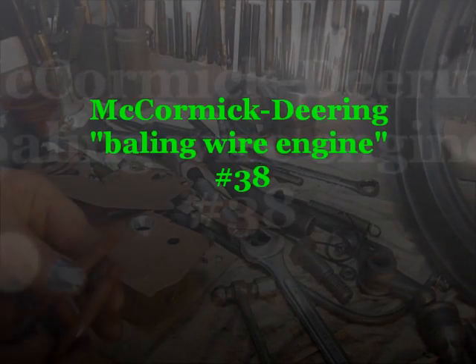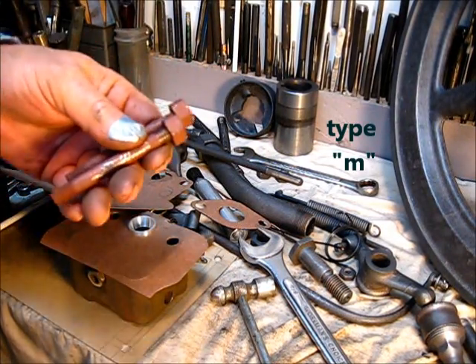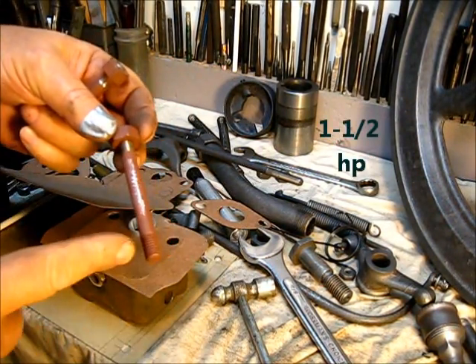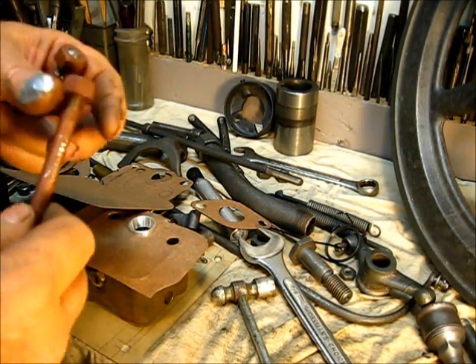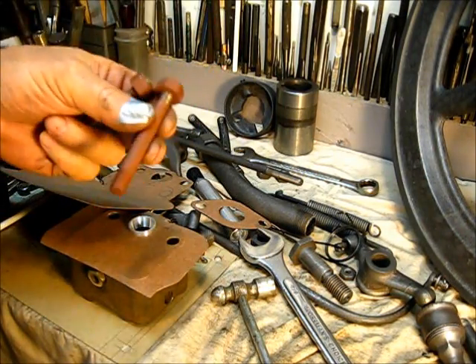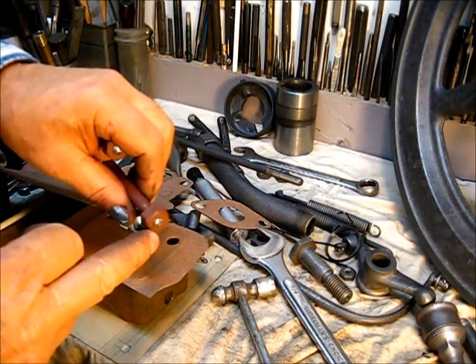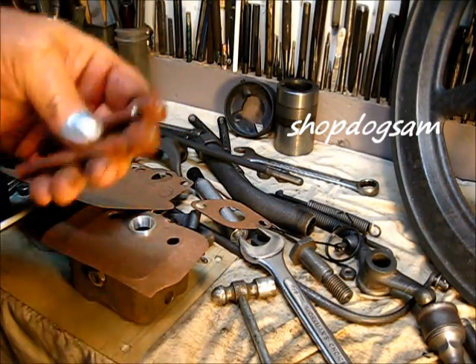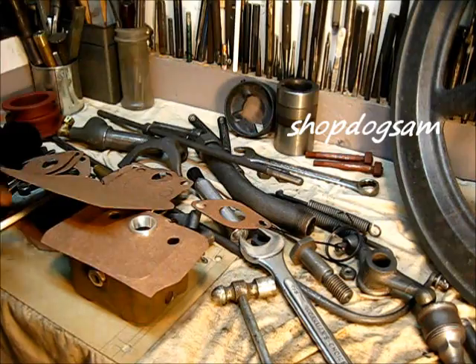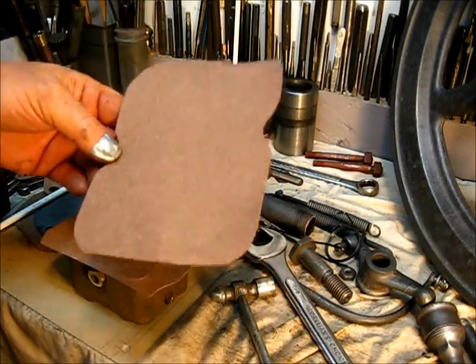Free gaskets! But first, let me bring you up to date on this year's project — the bailing wire engine. What I done the other day before I called it a day is I went ahead and put the two studs in the engine with Permatex down here to the correct height. You remember we wanted a full thread right there showing. It's just good work.